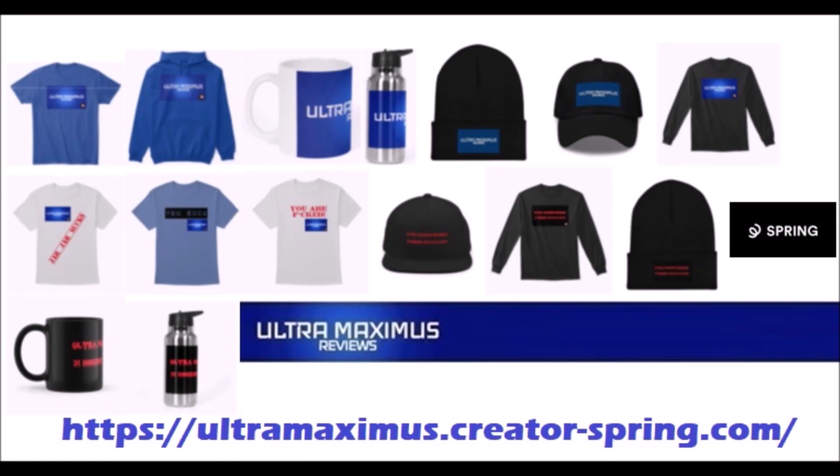Hey guys, Ultra Maximus Official Merchandise is now available on my Spring Store. Help support the channel and shop by clicking the link below.